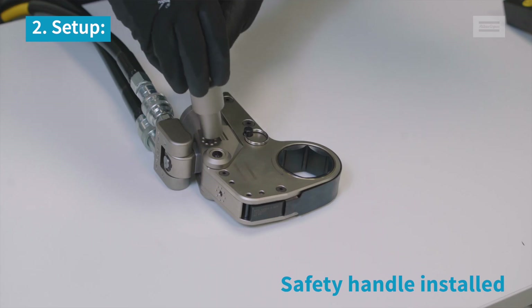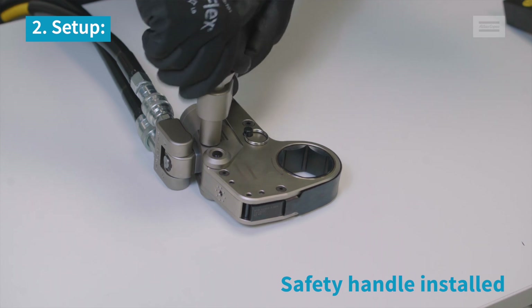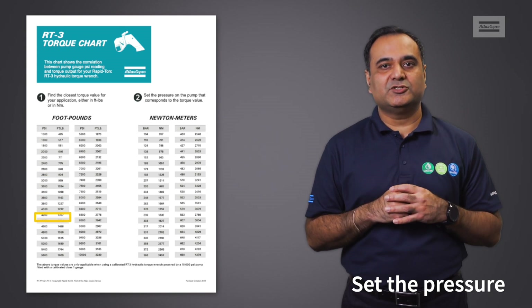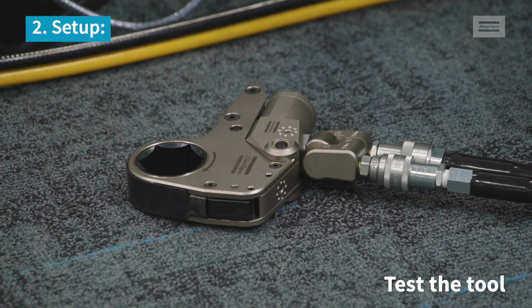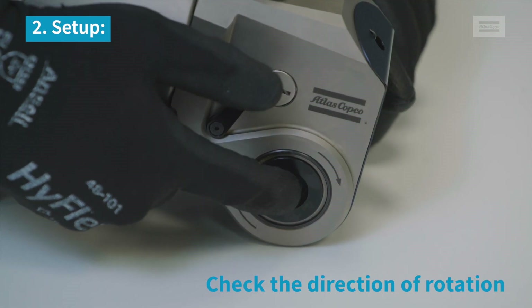Make sure you have a safety handle on the wrench wherever space permits. Set the pressure using a torque pressure chart specific to the wrench. Then test the tool on flow and check the direction of rotation required.